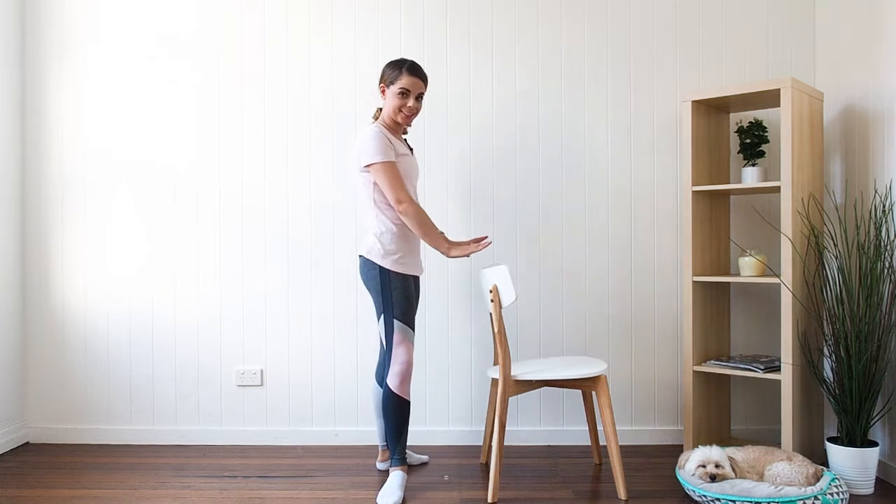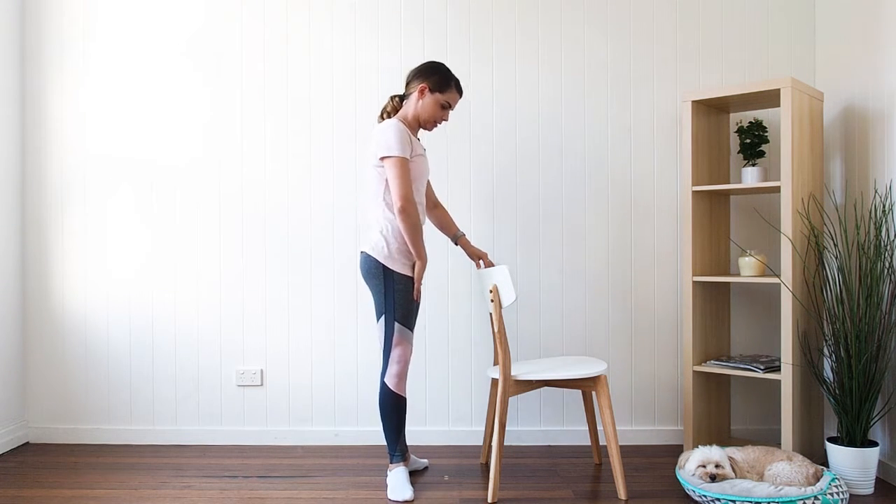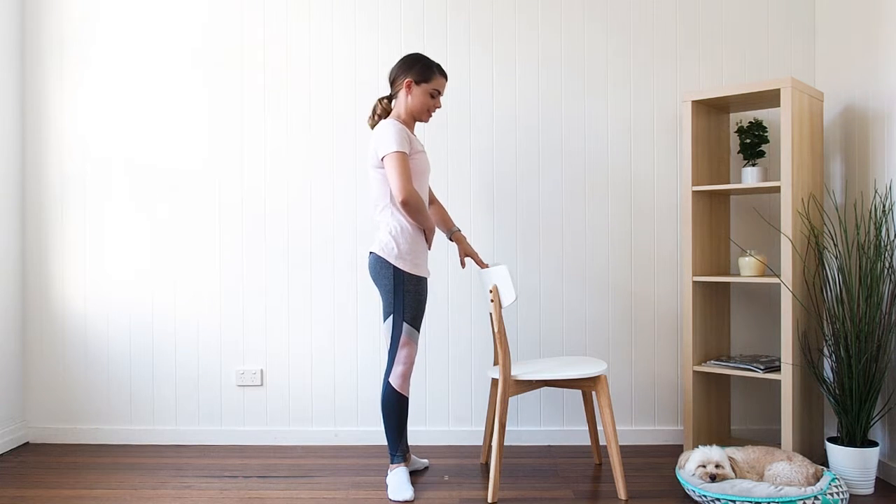We're going to take two hands and place them on the chair, and take a first position of the feet, nicely turned out and nicely pulled up through the centre.